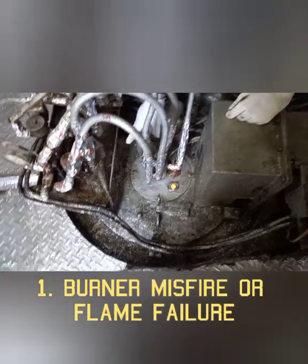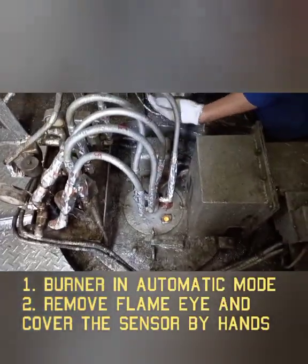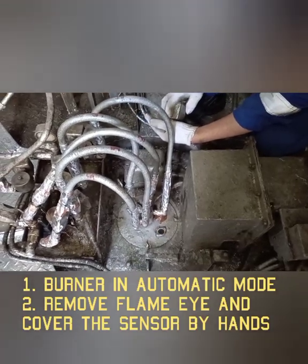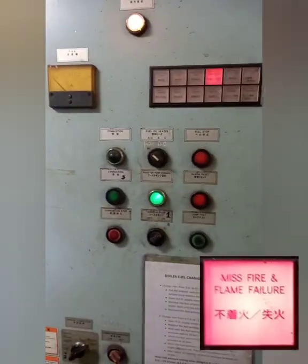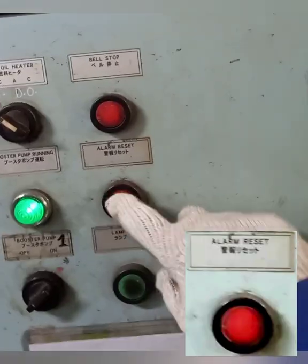Number one: Burner Misfire. The burner should be running in automatic mode. Remove the flame eye on the top surface of the windbox and put your hand over it. Check that the combustion is stopped and that audio and visual alarms are issued. Then press alarm reset switch.